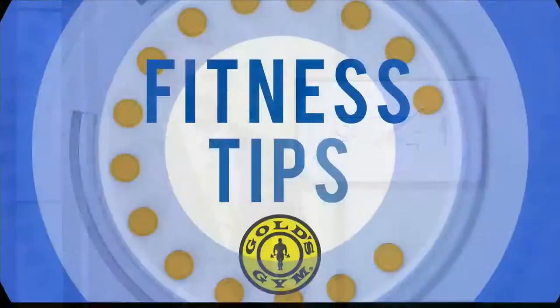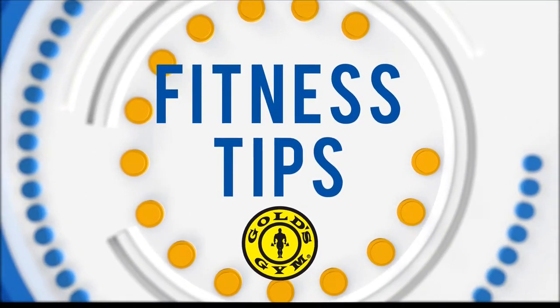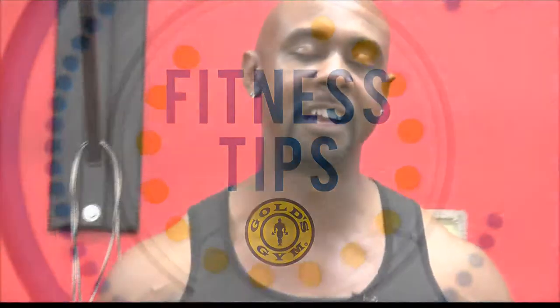Strengthening your core doesn't have to be boring. Gold's Gym personal trainer Ralph Roberts has three moves to get you started. What's up guys, I'm Ralph Roberts, personal trainer here at Gold's Gym, and today I'm gonna bring to you three of my favorite moves with a 10-pound weight plate.